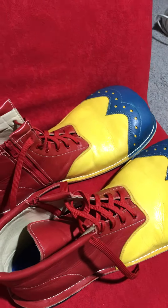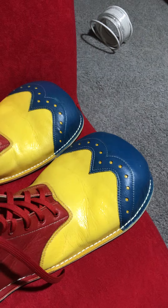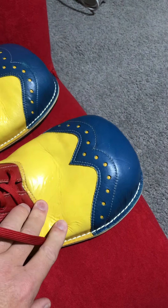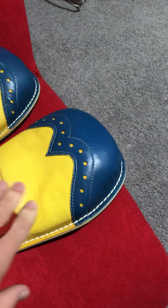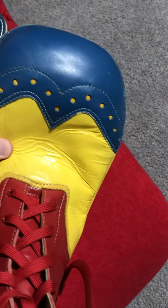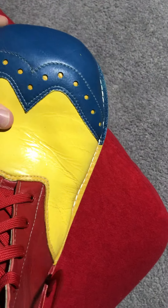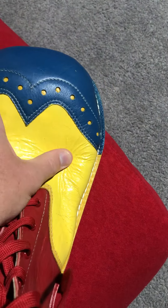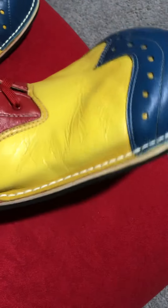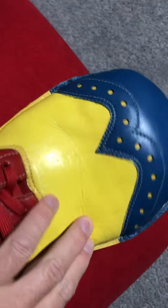Hey Mr. Jolly, how's it going? Just got a question. My shoes — I don't know if you can see it — it almost feels like there's a thin layer on top of the leather that's, I don't know...